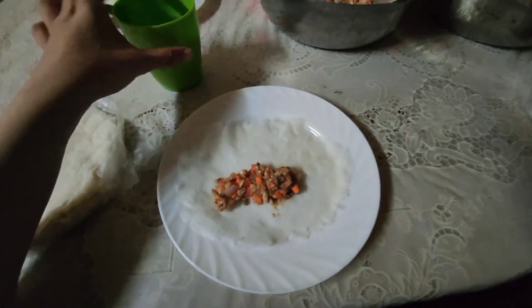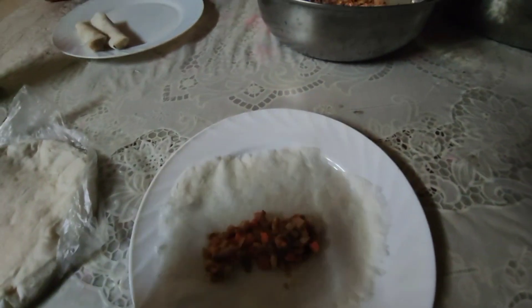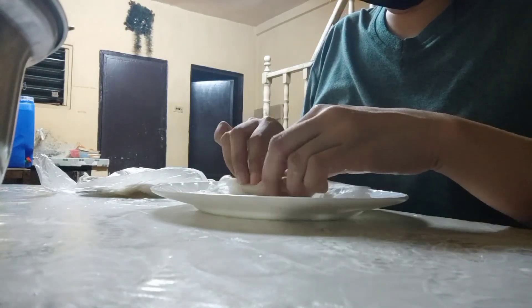Now let's do some wrapping! We already wrapped two, so let's continue.